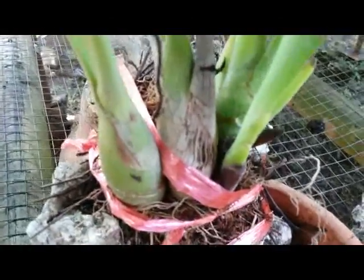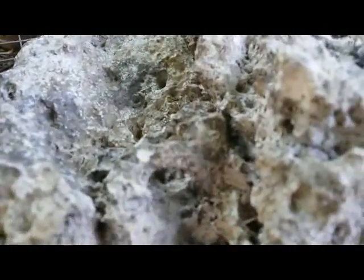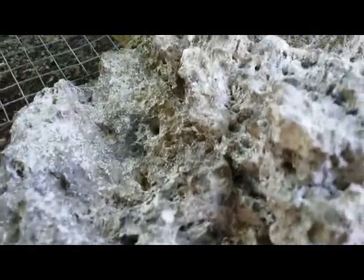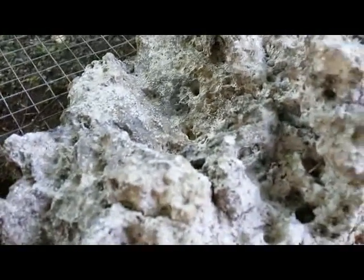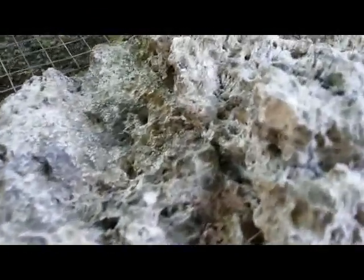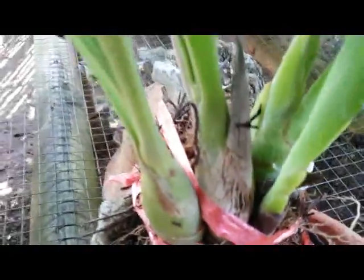I put sphagnum moss to keep the wetness and moisture around the plant. I love to try something new like this — a new experiment for my orchid. Hopefully my species orchid will grow well, because this coral rock contains a lot of carbon, and carbon — like charcoal — has good benefits for our plants.